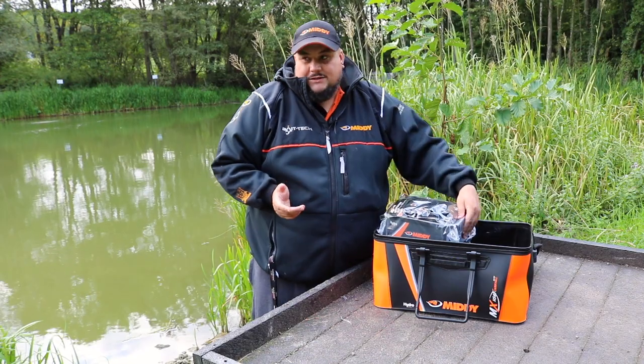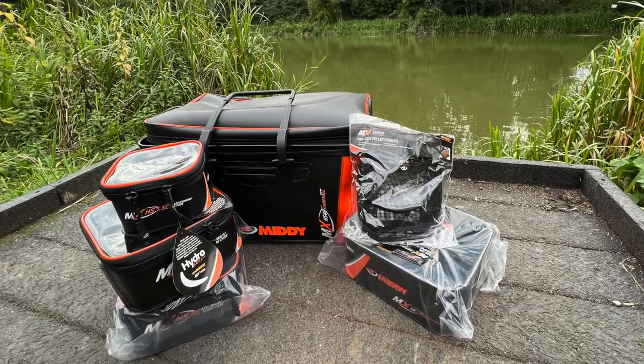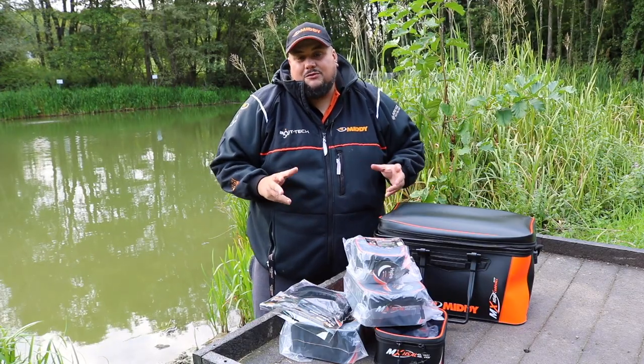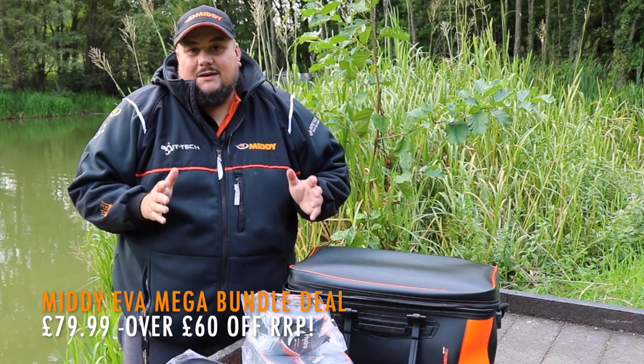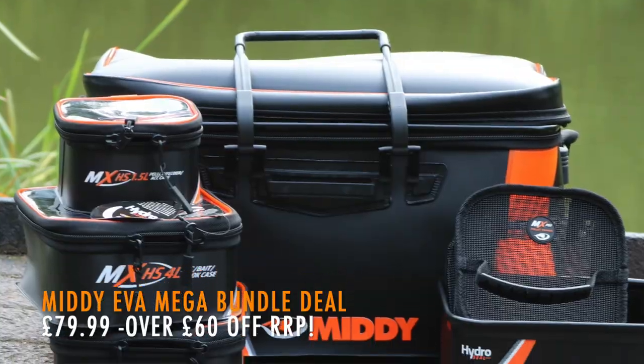So those are the six items you get. If you're buying the full range separately, it's going to cost you around about a hundred and forty pounds. But Mida have got a fantastic deal where you can get all six items in the mega bundle deal for just £79.99. Get down to your local participating tackle shop and check these out.